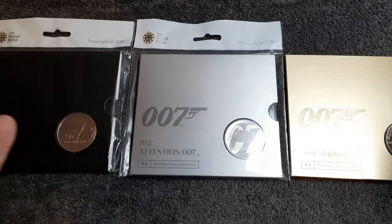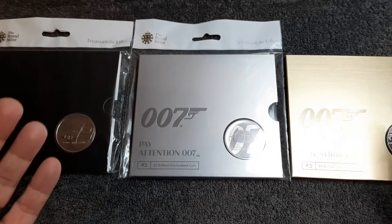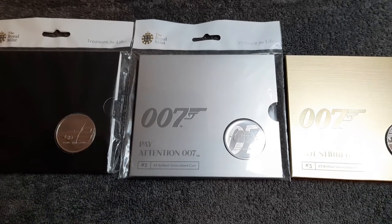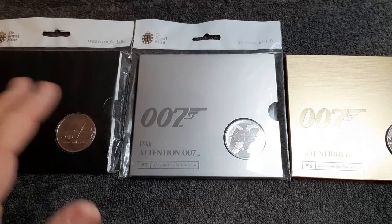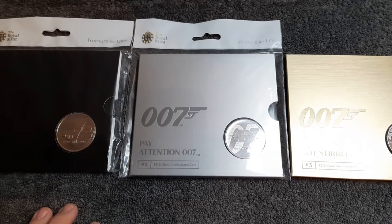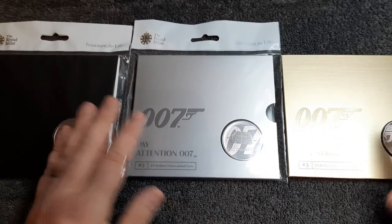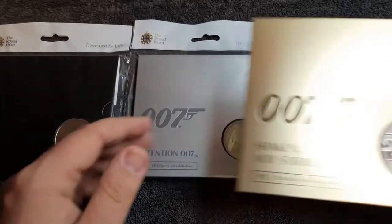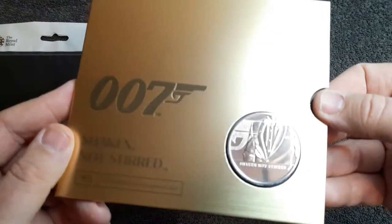Definitely worth the money. Head over to the Royal Mint website — I'm pretty sure all three are still in stock. There we have it for the James Bond series. If you enjoyed this video please leave me a like, and if you want to subscribe to the channel that would be absolutely fantastic. Press that notification bell and you'll always be notified when I upload new videos. Thank you so much for watching, and as always remember — there's always two sides to every coin, if you take the time to look.